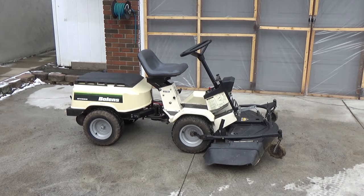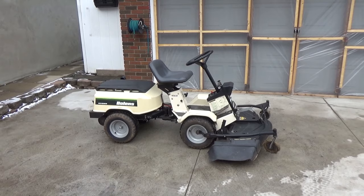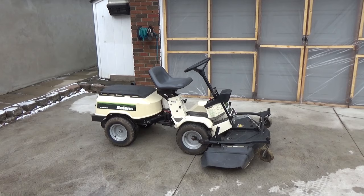The 966 model has a hydrostatic transmission in the back, so it has the foot pedal for forwards and reverse. Super cool machine. All previous models before this one had what I believe was a 5-speed transmission that you could manually select.